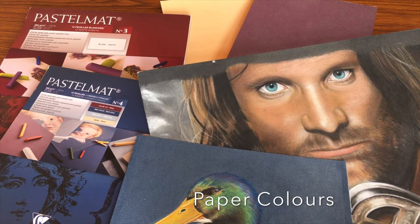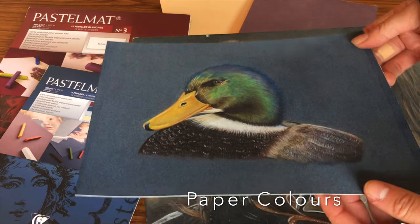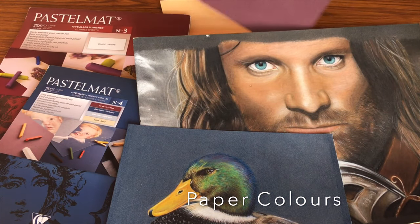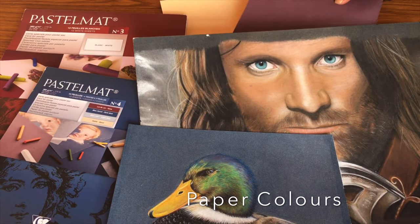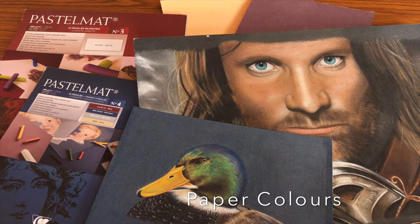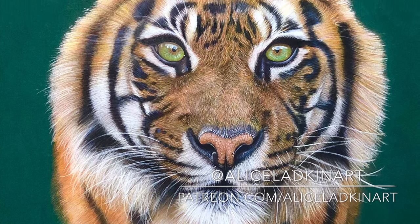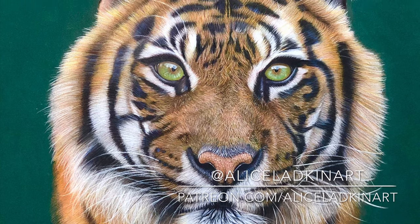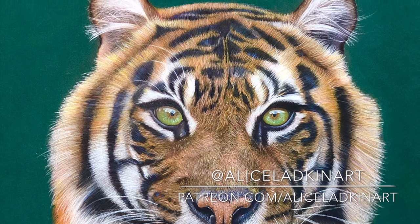Lastly, one of my favourite things about the pastelmat is it comes in a huge range of colours. The dark papers can generally take a few more layers than the lighter colours. The white is quite tricky to work on — it literally attracts everything, so you definitely want a putty eraser, scotch tape, and a piece of tracing paper underneath your hand to prevent extra smudges. I tend to go for mid-range colours, especially for portraits. But have fun and experiment — for example, here I've drawn a tiger on green pastelmat, which really brings out the green in the eyes, so definitely play about with the colours and use them to your advantage.